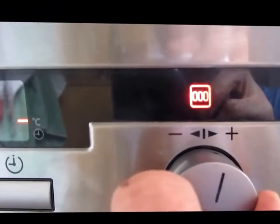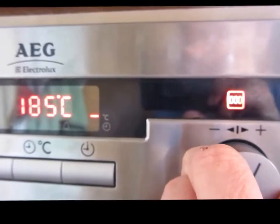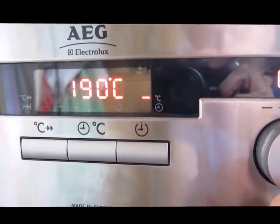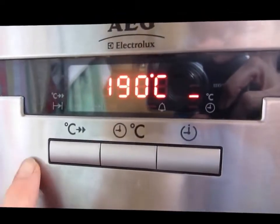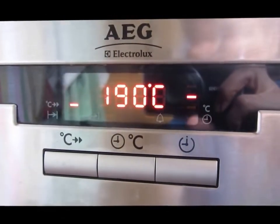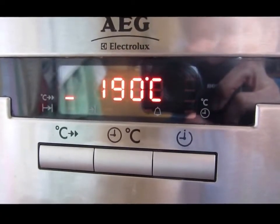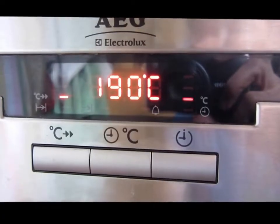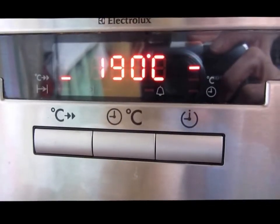So you turn it if you want to turn it up, and you can see the dial is moving. If you're in a hurry for the oven to heat up, you press that button there and you can see it's now flashing to heat up to 190. As soon as it reaches the desired temperature, it will beep and let you know.